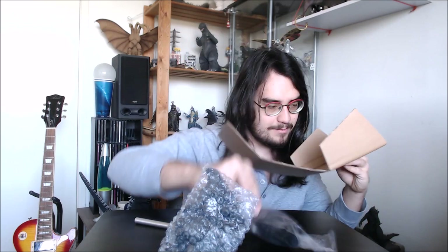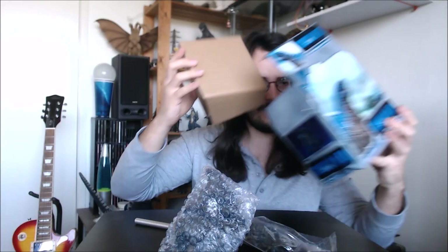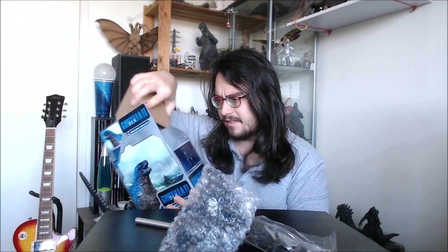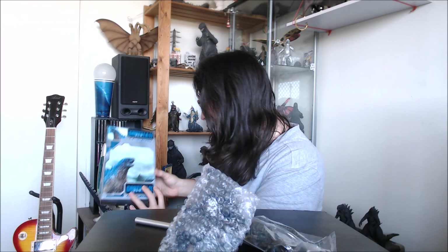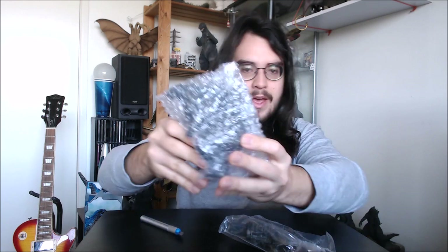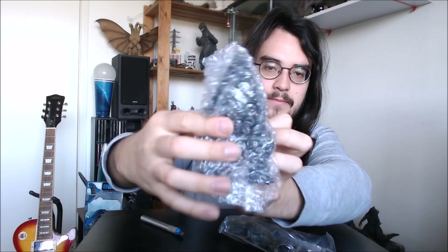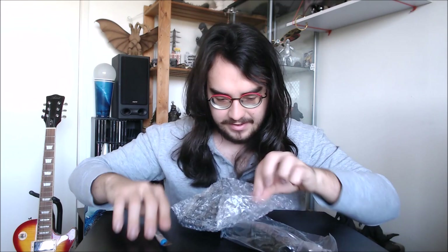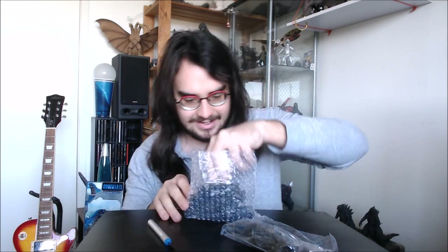It's a nice little hefty solid figure. The tail comes in two bits, wrapped up in plastic. The main body is in a little bubble wrap pouch — you can see it there. Let's free him from his little bubble wrap prison.